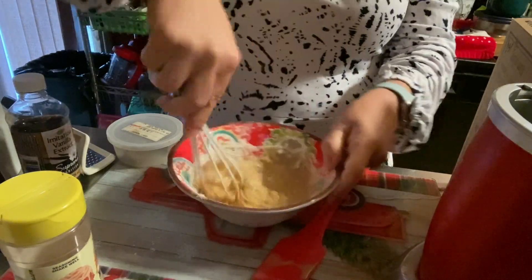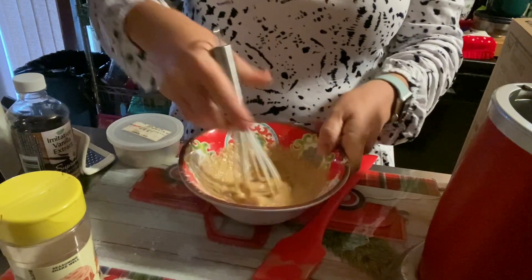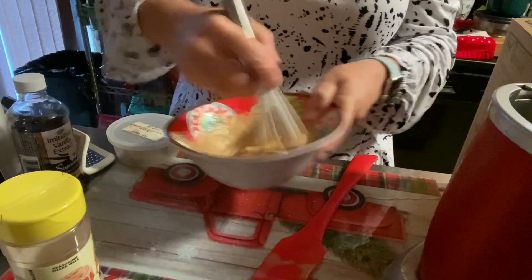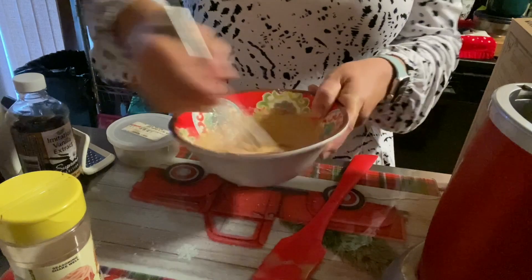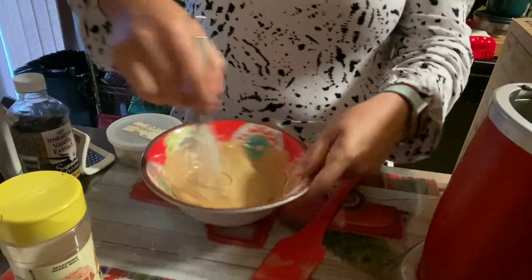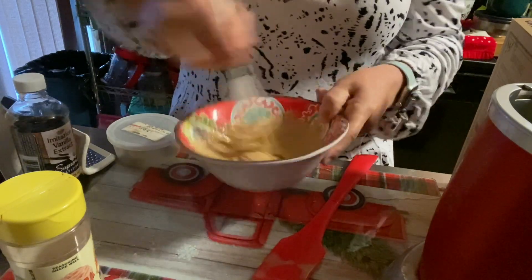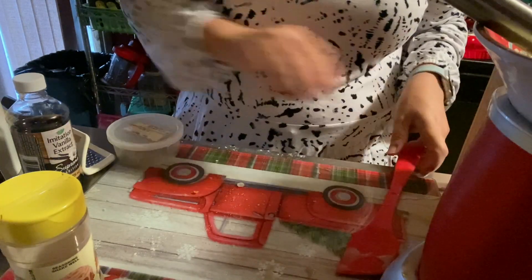I'm a hot mess this morning, trying to rush. I don't usually film on work days because work is the priority on work mornings — at least on the mornings of work days. I do film on the afternoons of work days though. All right, let's get it all incorporated. That looks really good!